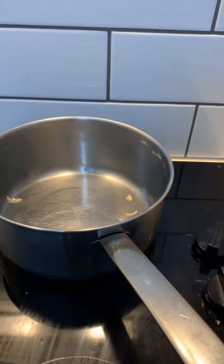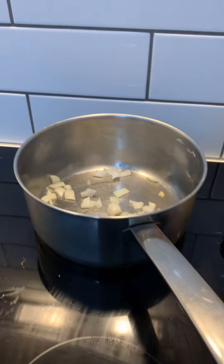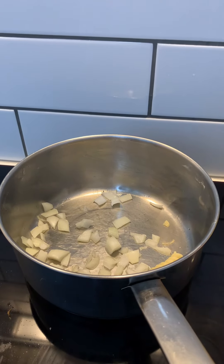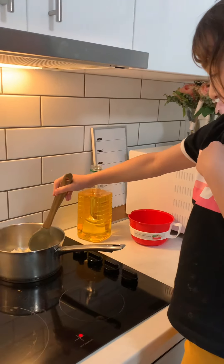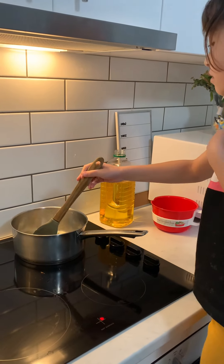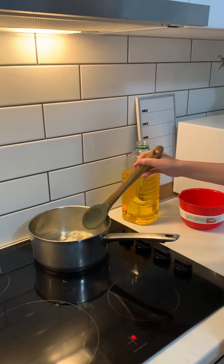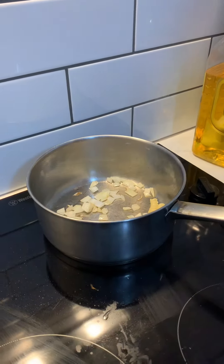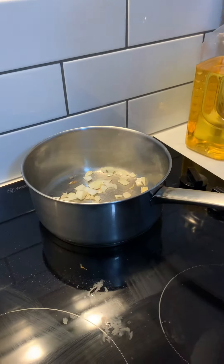And also you need to put the bacon. Mix the bacon. Slow down so you don't drop the bacon.